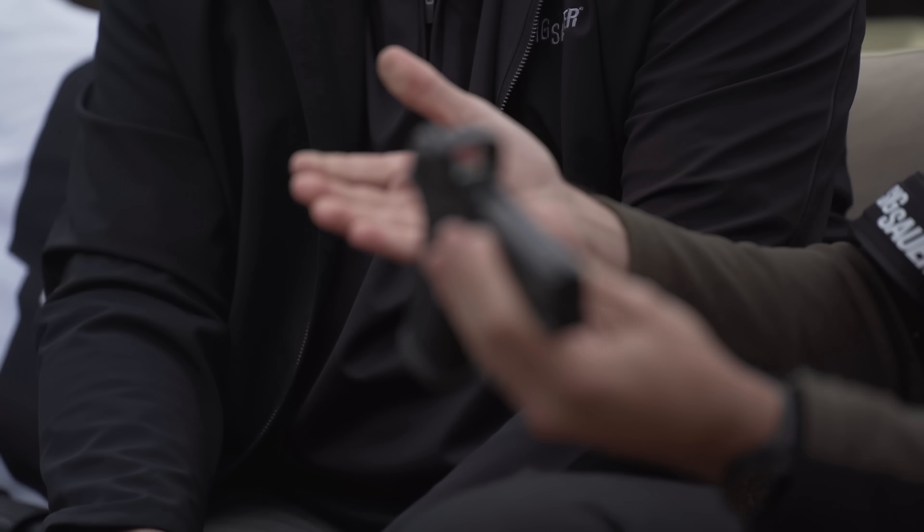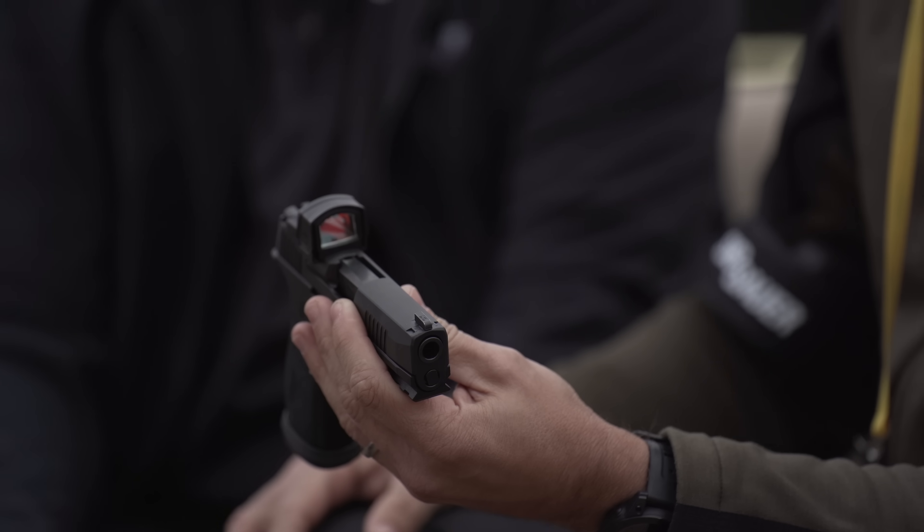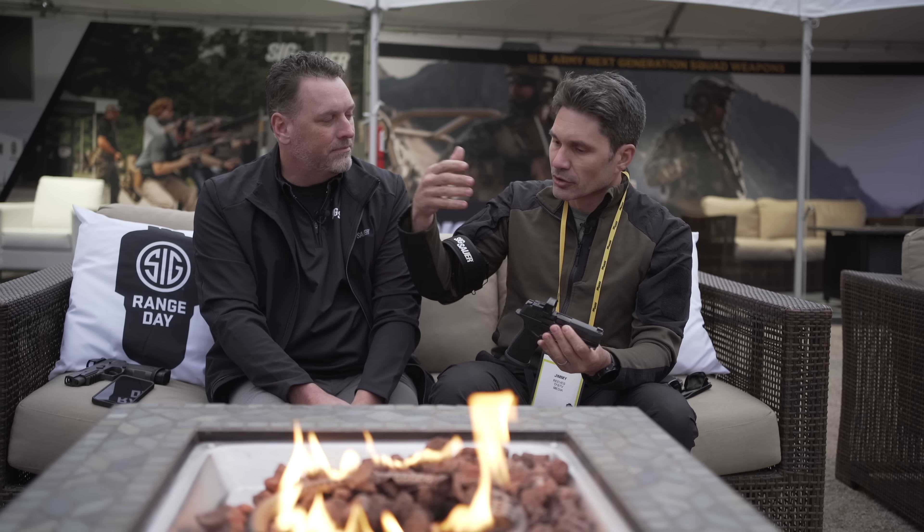Hey everyone, James Reeves, TFB TV, Shot Show 2023, here at Sig Range Day with my good friend Phil Strader. You guys have seen this gentleman on the program before. He's going to talk to me about the newest iteration of the Sig P365 — we have the 365 Macro, which was introduced only a couple of months ago. Before we talk about this new one, let's talk about what the original was.